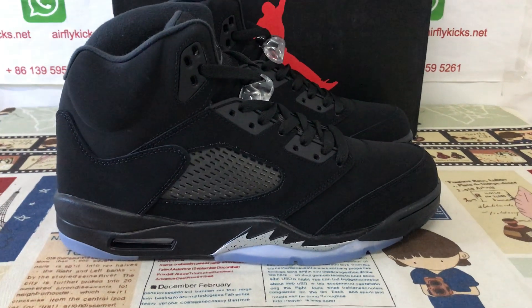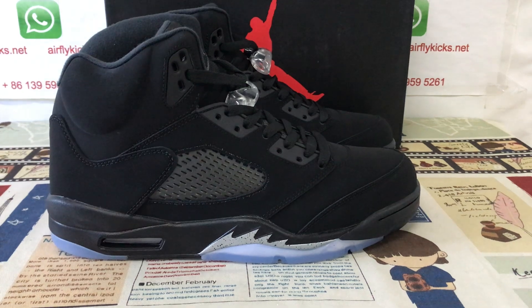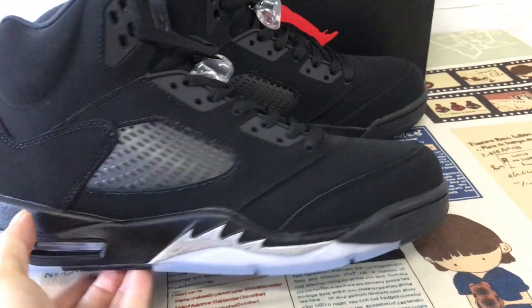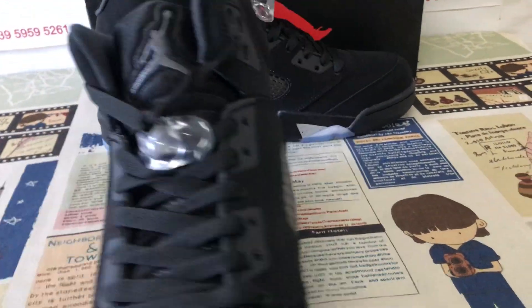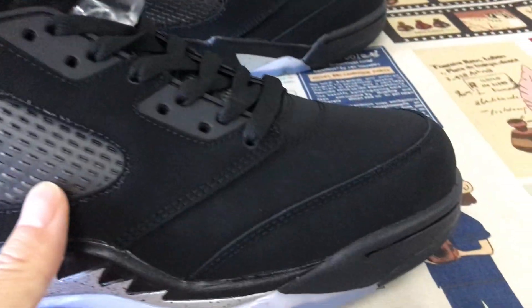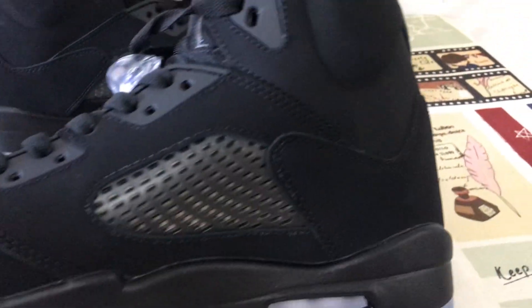Hello friend, today let me show you a new source of Jordan 5 Black Cat. We can see here the shoe features a black and silver color, with the upper made out of black.